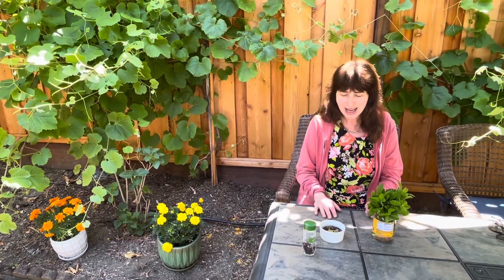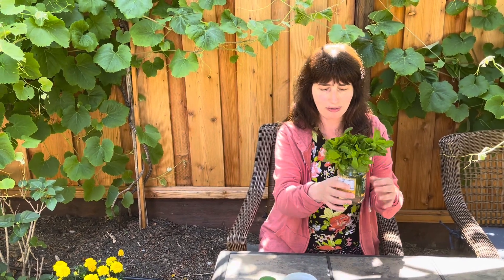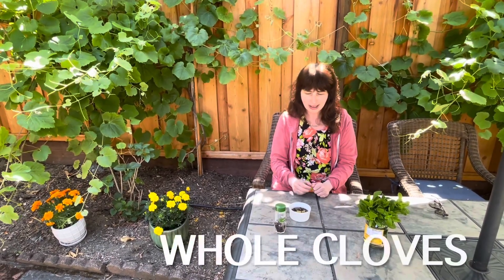The first method — and they're all very simple — is using mint. For some reason, bees hate the scent of mint. I personally really like mint and add it to foods and drinks, but bees apparently hate it, as do some other insects and rodents. I bought fresh mint at Safeway, put it in a little glass jar with water, and placed it in the middle of my picnic table. It works like a charm.